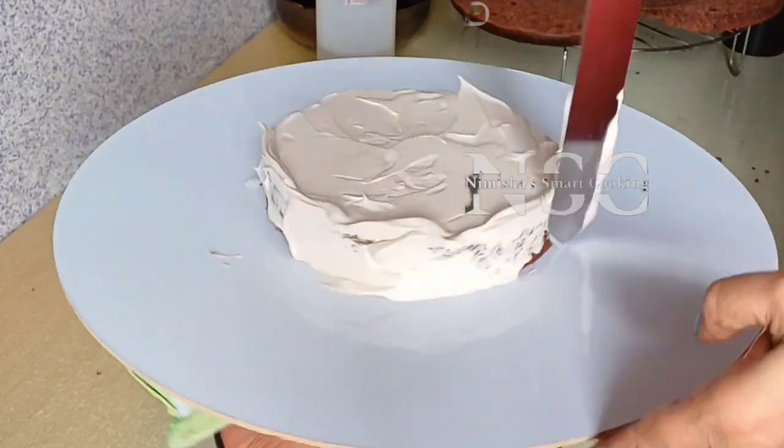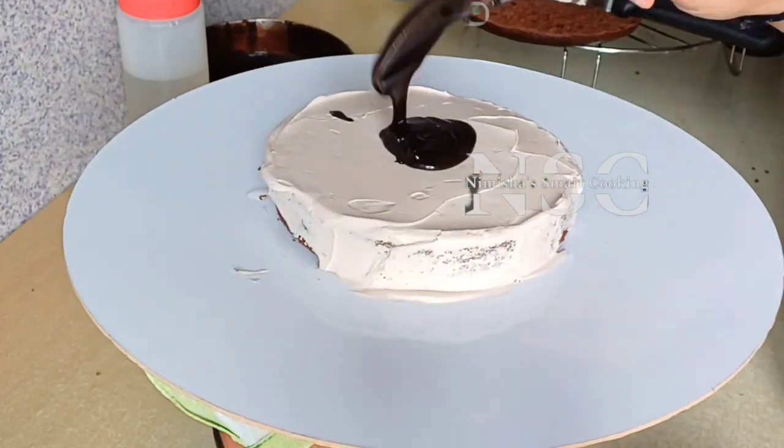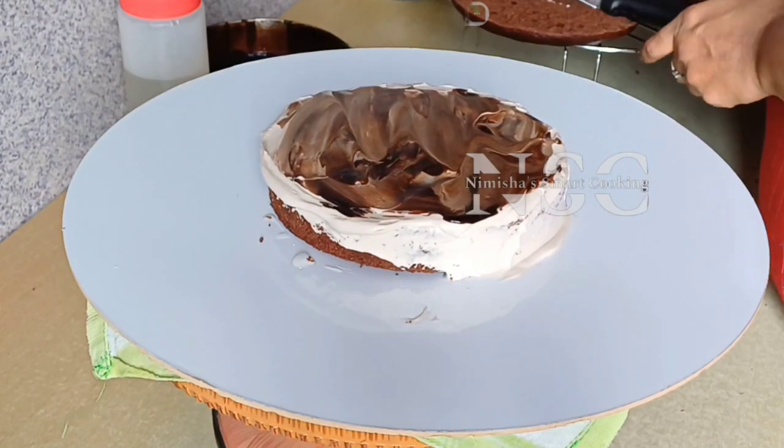I can add the chocolate chips to it. I have a bowl of 2 kg of sugar syrup.